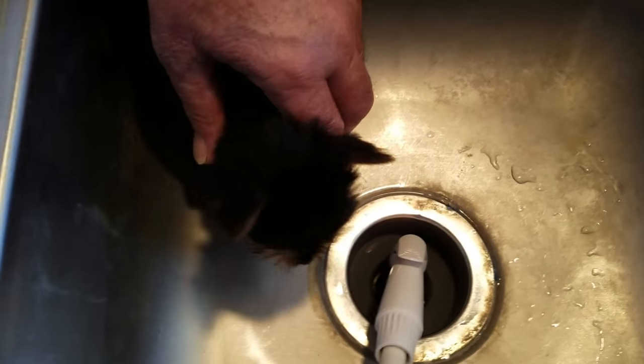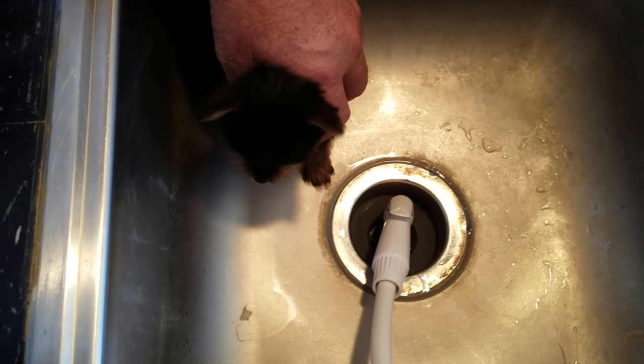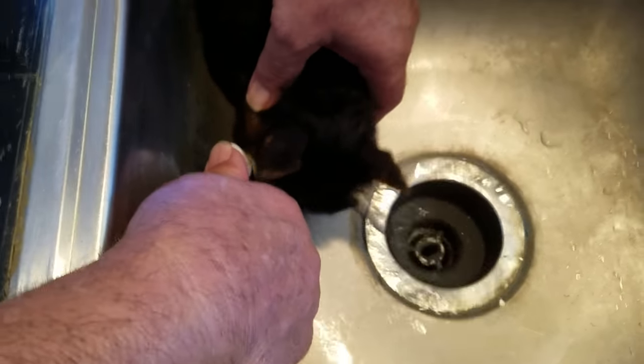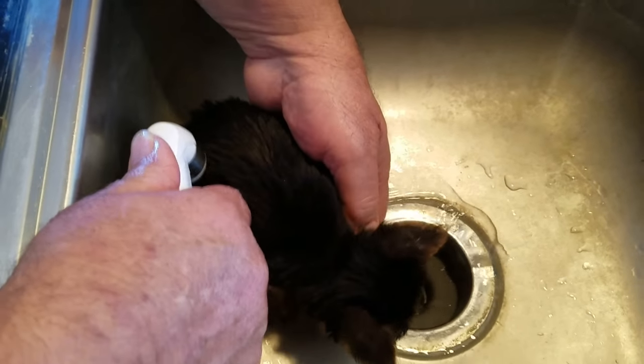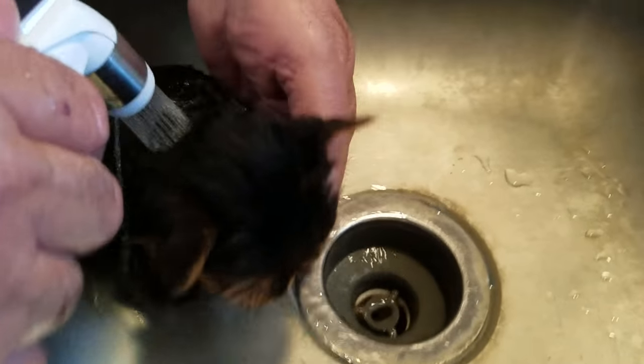At the same time you get the water good and warm. As a matter of fact, it's pretty warm — yeah, he can take that. And then you get him used to water. Let the water run a little bit where he knows it ain't going to hurt him. And you start easing the water up on him. See how he's relaxing — that water feels good to him.